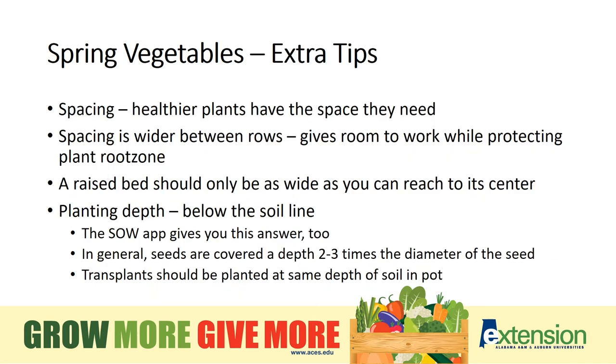Spacing is often the key to spring garden success. Seeds should generally be planted as deeply as two to three times their diameter. Check the Sow app for more specifics. Transplants want to be planted even with the soil line, and when you're working in the garden, be mindful of the roots right under the surface — they don't like to be trampled on.